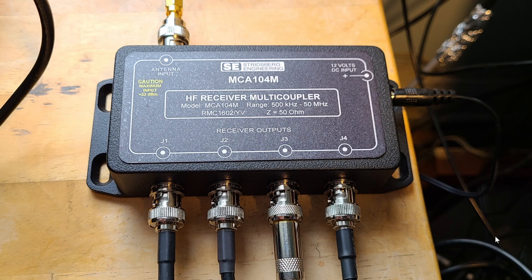Sometimes there's a lot of interaction — one radio can actually induce noise into another. Using a multi-coupler fixes that because each port is isolated. At the bottom you can see four connectors. Right now J1 has the ICOM IC-R8500, J2 is the Yaesu FT-450, J3 is my Tecsun PL-990X, and J4 is my SDRplay RSP-DX. There's no interaction between any of them.